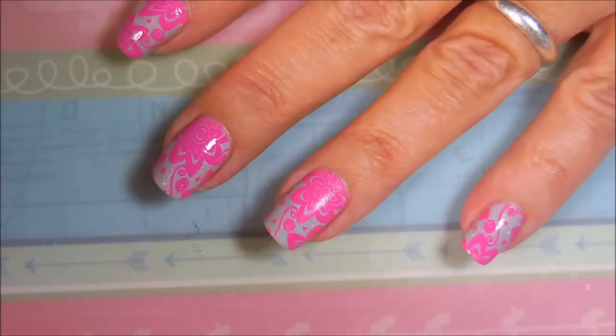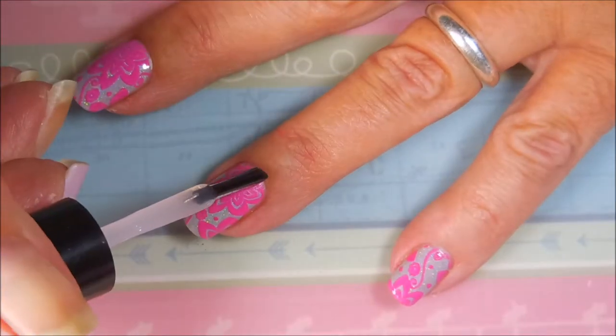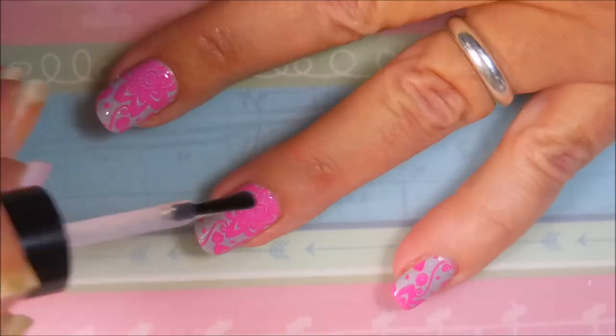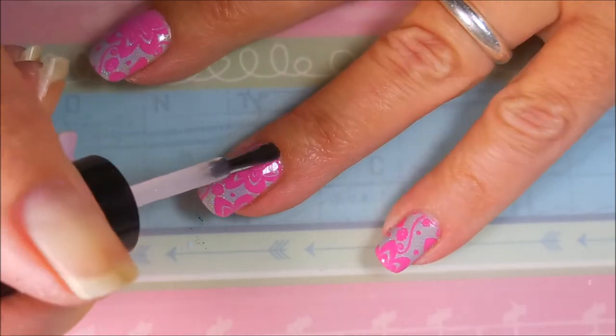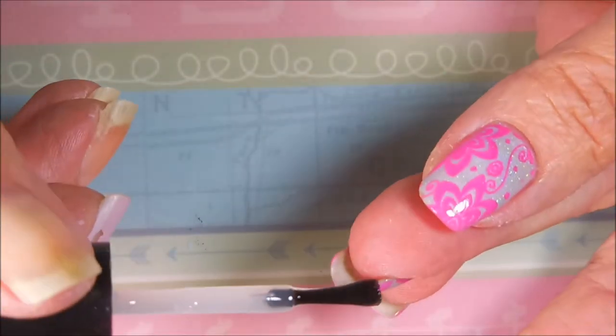We're going to top this off with Posh top coat. Let that hollow shine once again — something about when you put that top coat back on, it's just oh, bling! I'm going to cap my end.